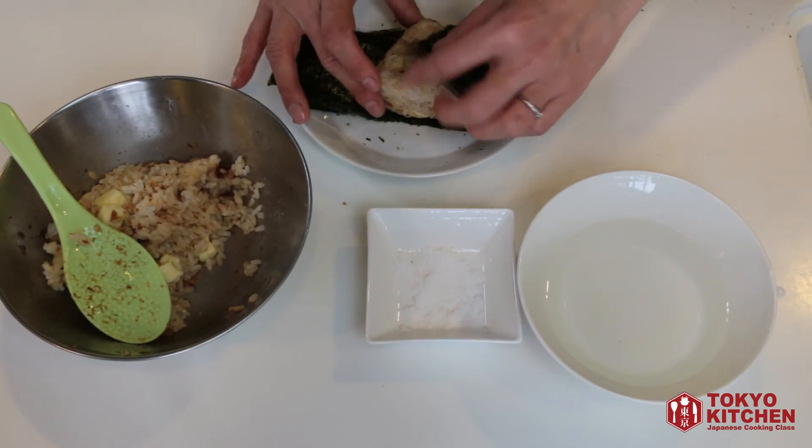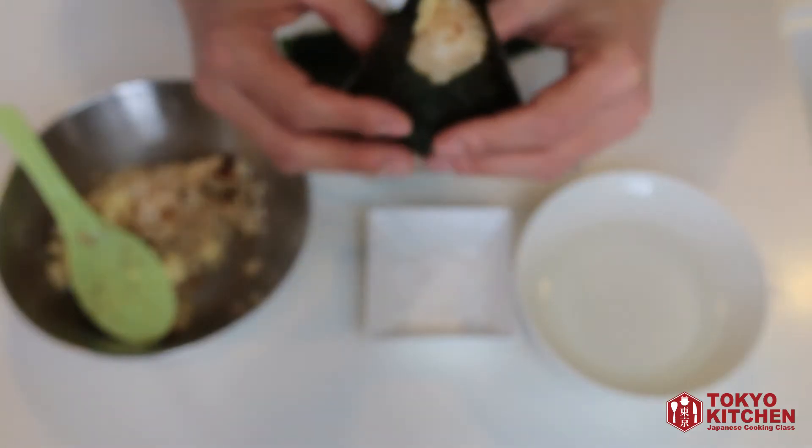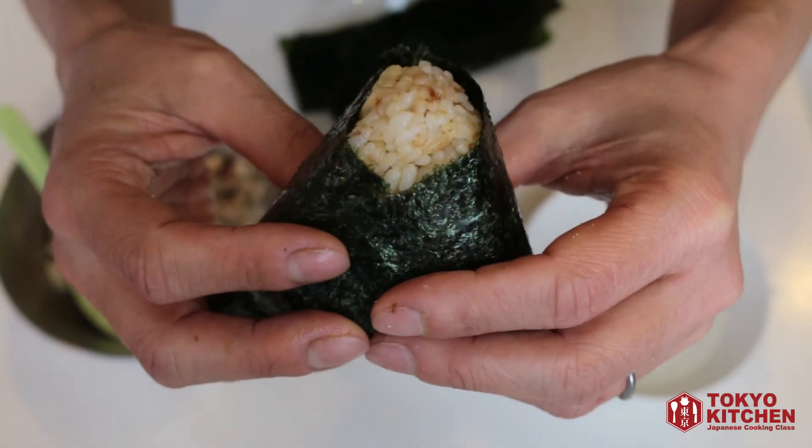Fold both sides down. And your okaka cheese onigiri is ready.